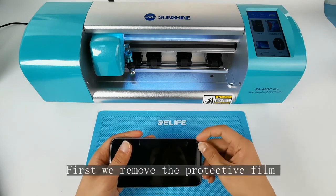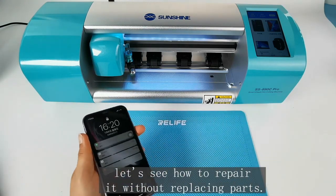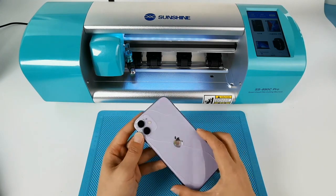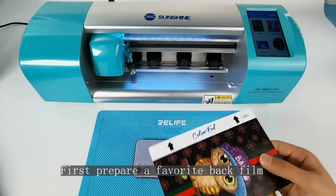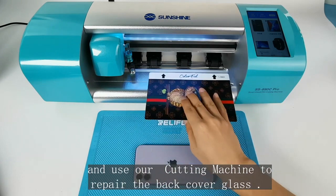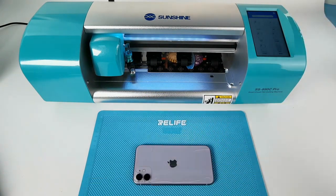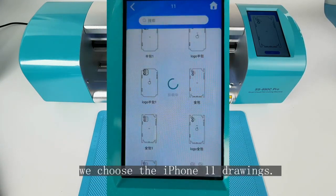First, we remove the protective films. Let's see how to repair it without replacing parts. Now, prepare a favorite back film and use our cutting machine to repair the back cover glass. We choose the iPhone 11 setting.